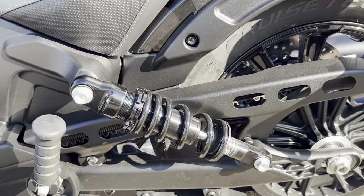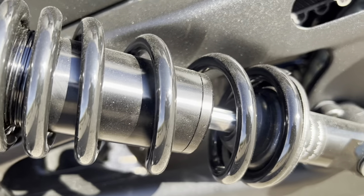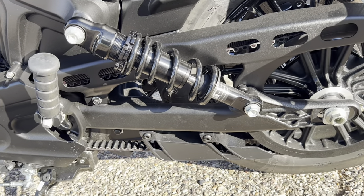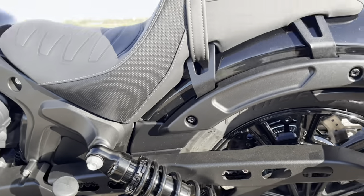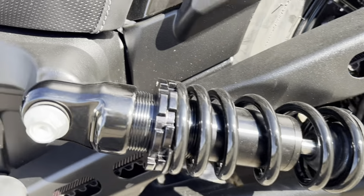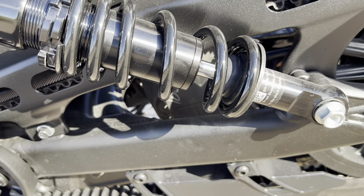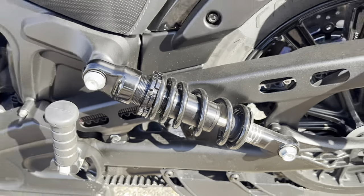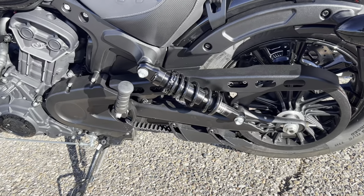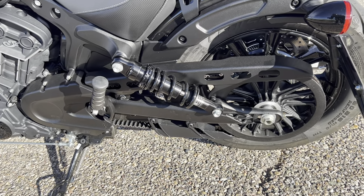A lot of people criticize the rear shocks as being one of the weakest points of the Scout, and I kind of agree. It says it has two inches of travel, but it might look about an inch honestly. I've even cranked it down a little bit to accommodate the passenger seat. Indian does make a piggyback style shock and also a Fox Racing shock for these that has a little bit more travel — maybe two to three inches — versus what this stock unit actually gives you.